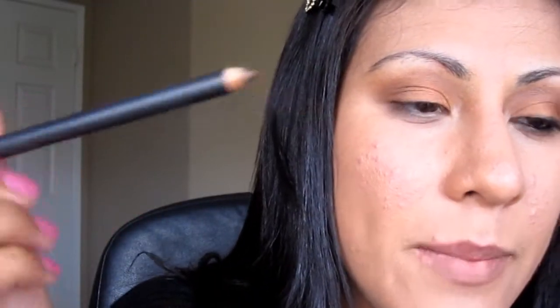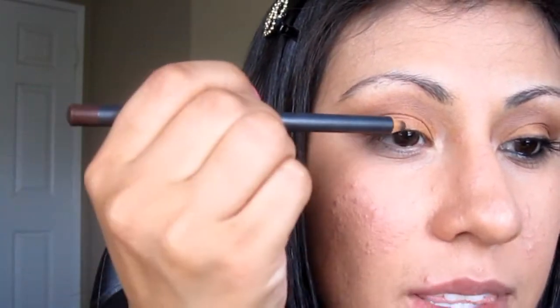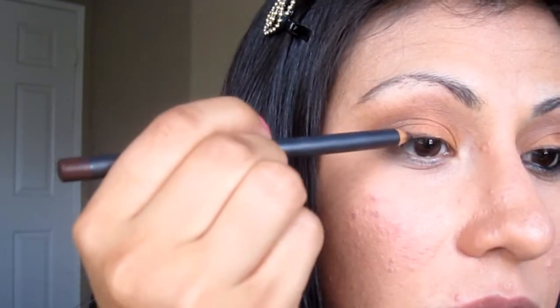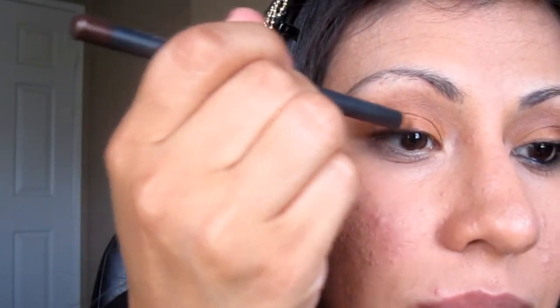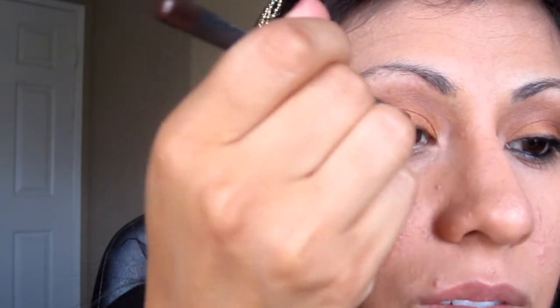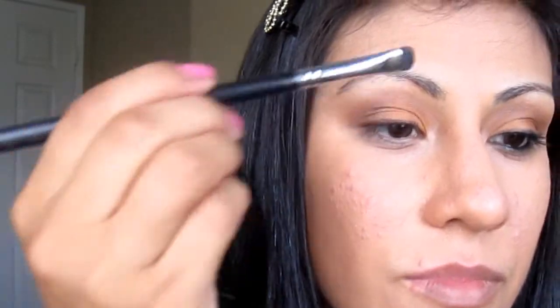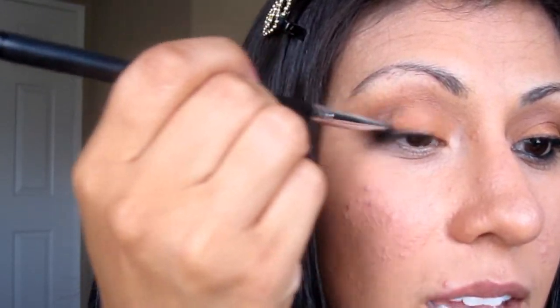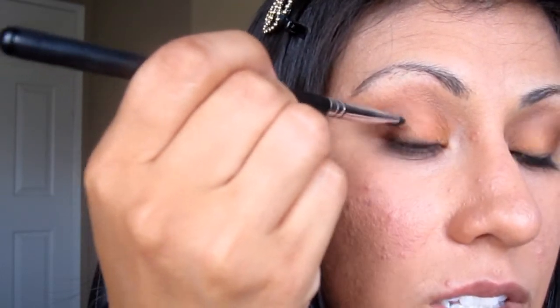And that's just going to really brighten that color that we applied on there and make it pop. So the next thing I'm going to be doing is lining my upper lash line with this color called Teddy by MAC. I'm not doing a really thick crazy line — I'm just going to do a very thin line and bring it all the way over. And I'm going to be taking an E20 by Sigma and just blending that out, kind of smudging it to soften up that line so that it's not so harsh.